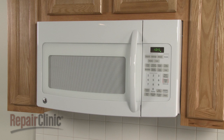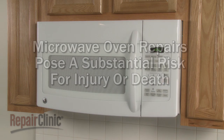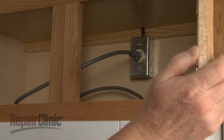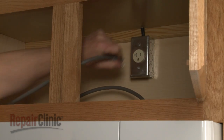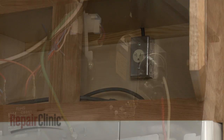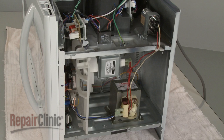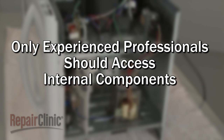The high voltage and high current used by microwave ovens pose a substantial risk for injury or death if you disassemble them to access parts. Microwaves should always be unplugged before attempting any disassembly or repairs. But since high voltage capacitors used in microwaves may retain a charge even after the oven has been unplugged, we recommend that only experienced professionals access, test, and replace internal components.